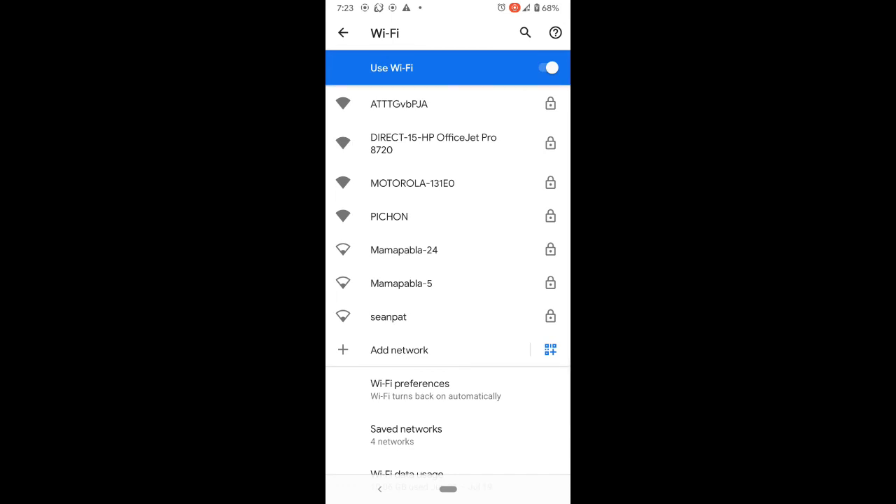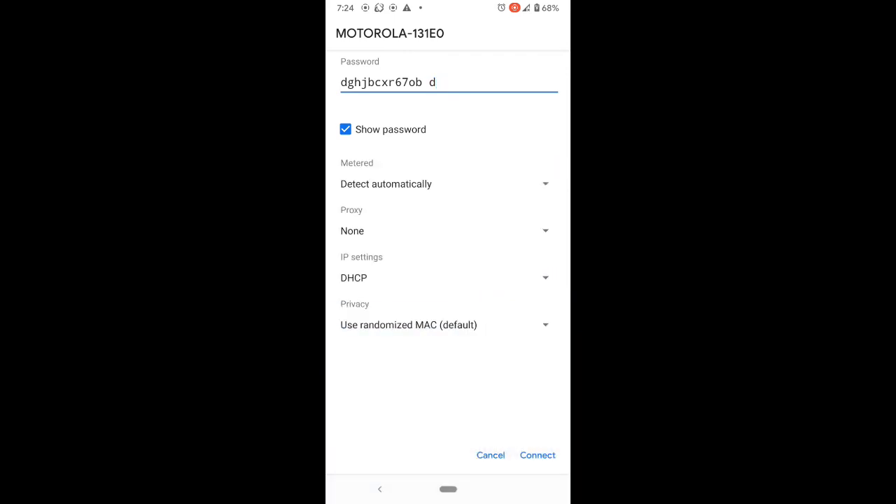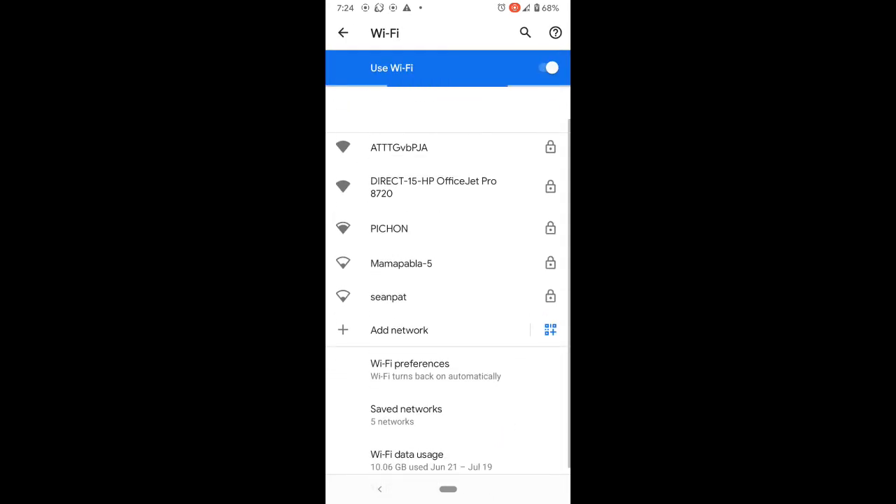Once you forget the network it takes you back to the main Wi-Fi menu. Select that network and enter the password — most passwords are case sensitive. You can click 'Show Password' to verify what you entered matches the correct password. If there are advanced options you need to configure, click the down arrow to expand them, then click Connect.